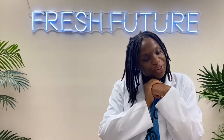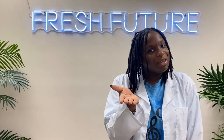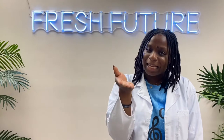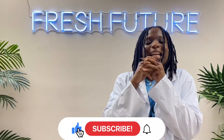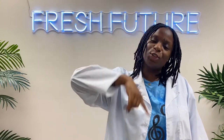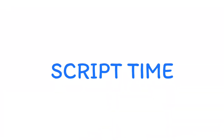If this is not your first time, welcome back — we're happy to see you again. If you like Fresh Future TV, share it! Send this to one friend, like and subscribe to Fresh Future TV so we can continue to be disciples that make disciples.